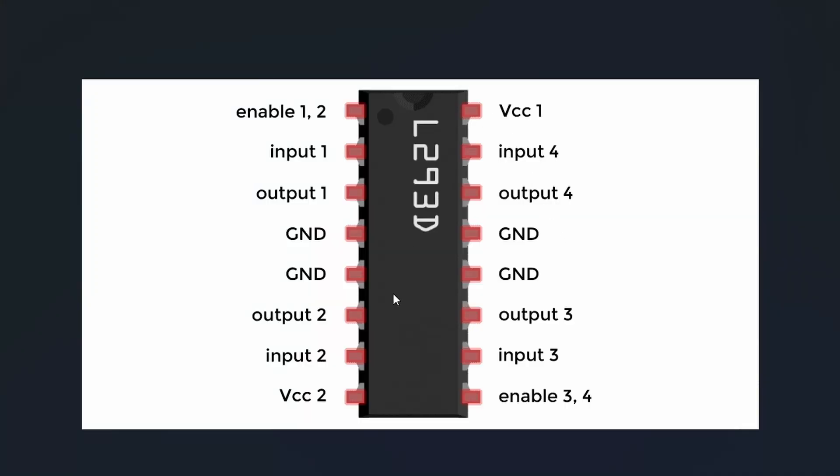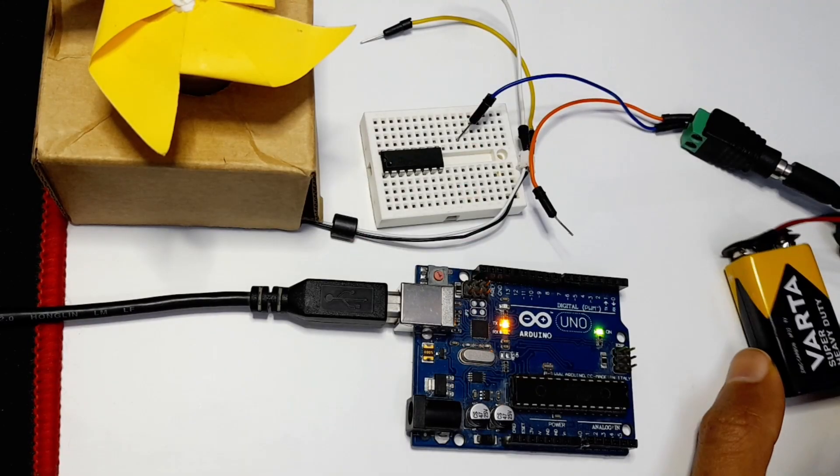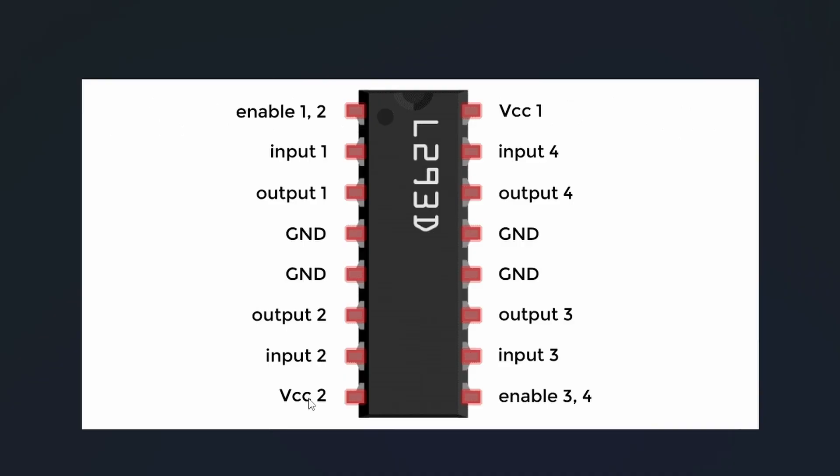We have two pins labeled VCC. The first VCC is used to power up the L293D motor driver — I'm going to connect it to the 5-volt pin of the Arduino and the GND to the GND of the Arduino. Note that there are four GND pins; you can use any of them. The other VCC pin we connect to the positive lead of the 9-volt battery, and the negative lead of the battery goes to GND.